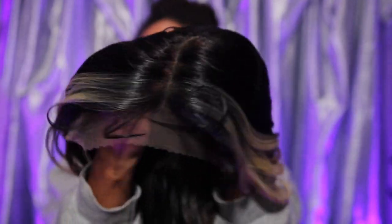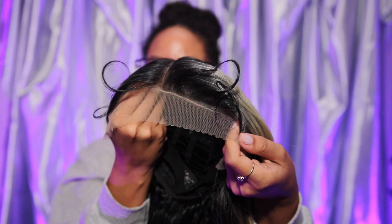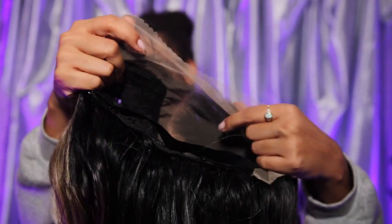Obviously it has a pre-plucked hairline. It came with baby hairs as well. And let me just say, the lace on this unit was actually very, very soft. And this is a closer look at what that neutral lace color is looking like.